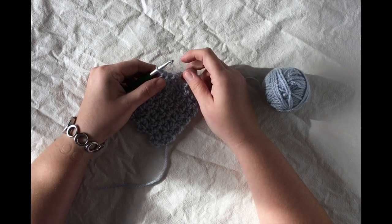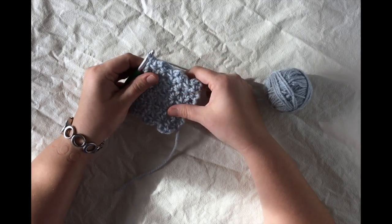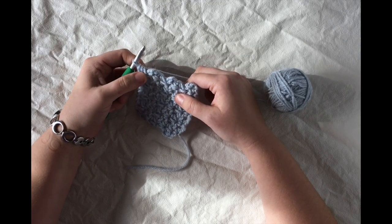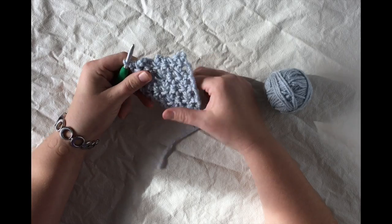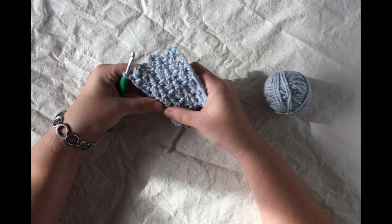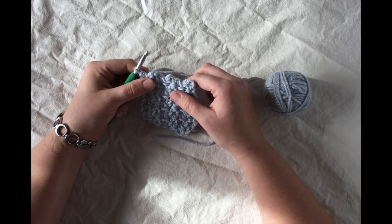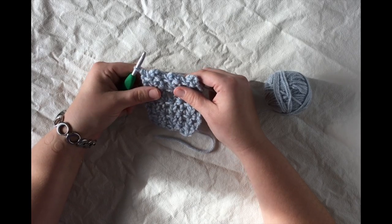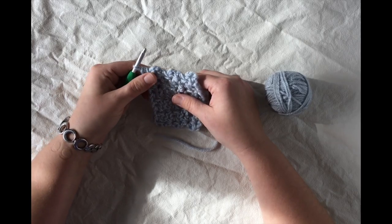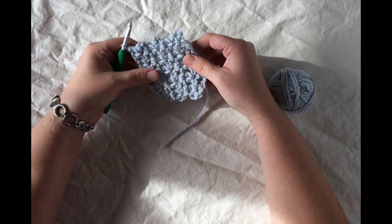Hi there, this is Megan with Left in Knots, and today I'm going to make a quick video tutorial to show you some of the stitch work used in the Amelia Poncho Sweater or the Amelia Adult Poncho Sweater. I'm just using a regular worsted weight acrylic today, but you can use whatever yarn you've decided to use. For the toddler size I used Karen Cakes yarn, and for the adult size I used a bulkier Woolies Tonal so it would work up more quickly.